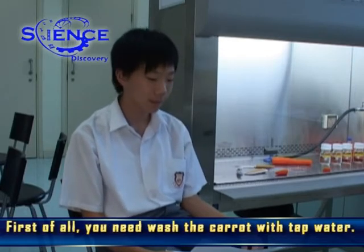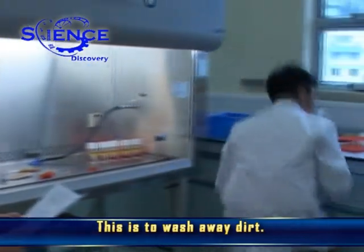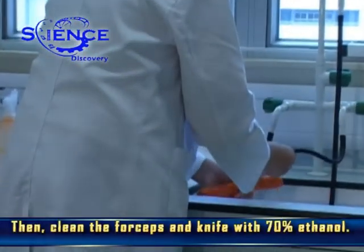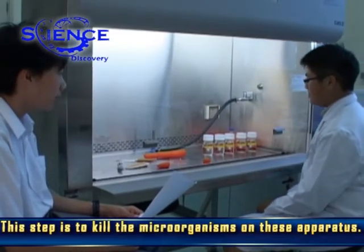First of all, you need to wash the carrot with tap water. This is to wash away dirt. Then, clean the forceps and knife with 70% ethanol. This step is to kill the microorganisms on these apparatuses.